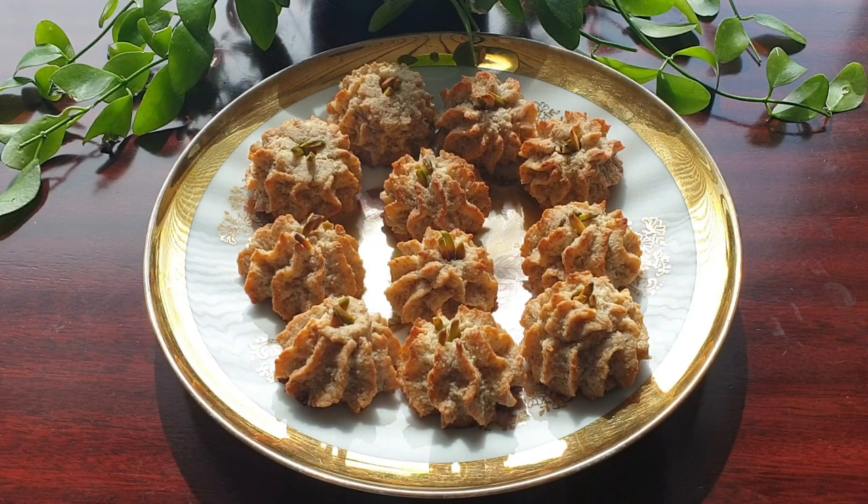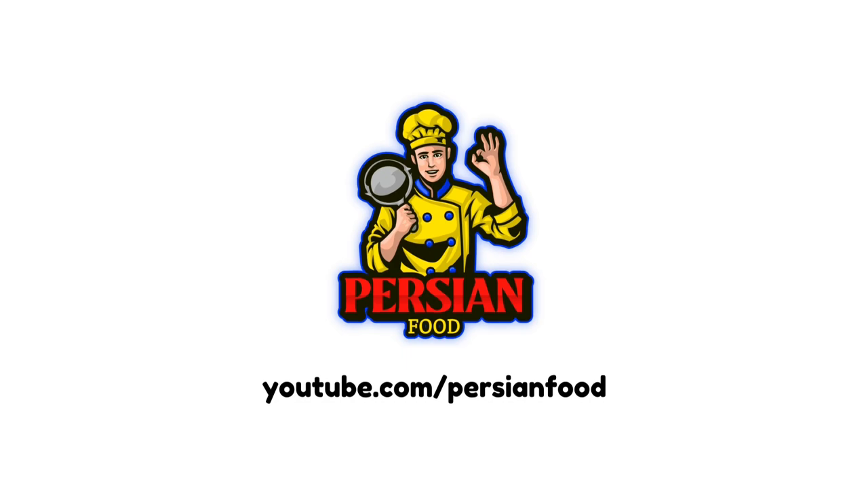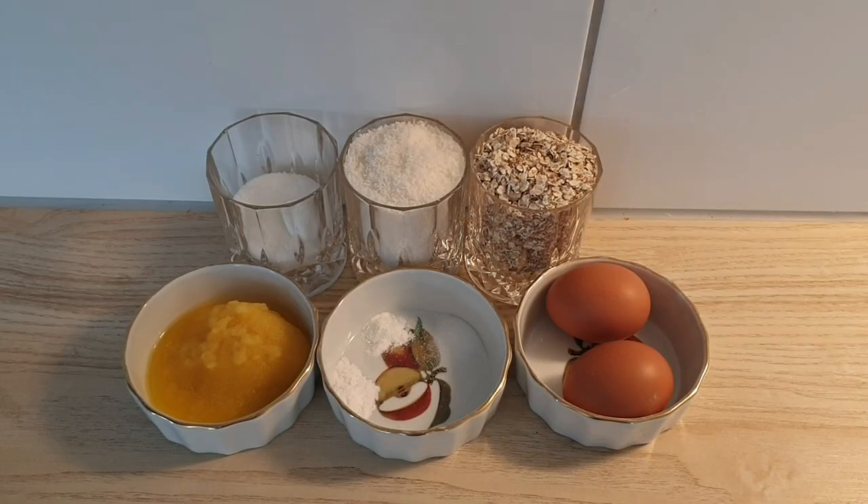حالا بریم با هم دیگه ببینیم طرز تهیه شون. دو و سی گرم بیکینگ پودر، یک قاشق چای خوری نمک، وانیل از هر کدوم نصف قاشق چای خوری.